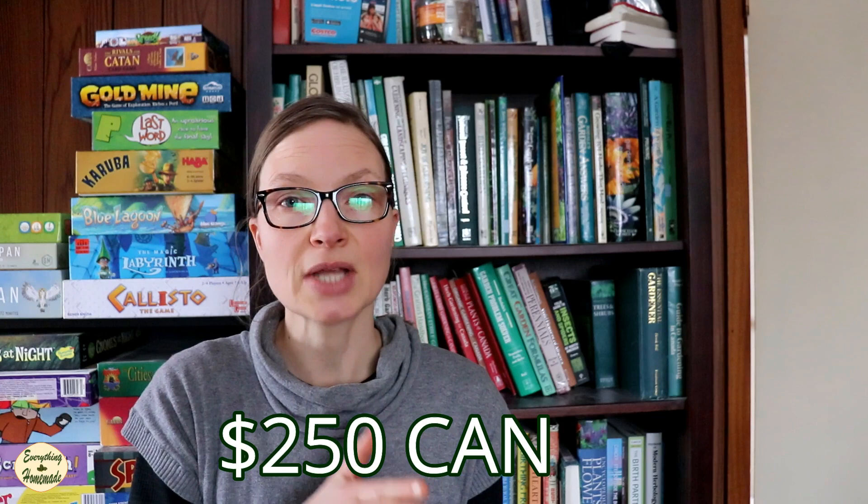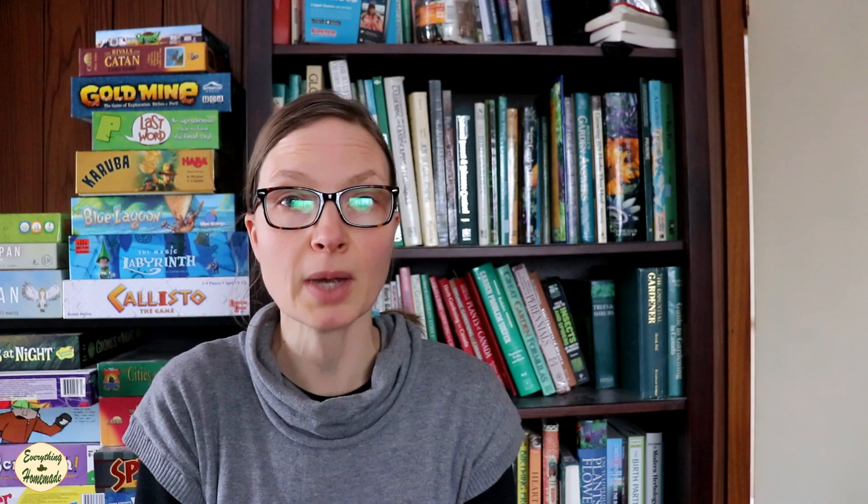What I do is I purchased two hundred fifty Canadian dollars worth of seeds, which works out to eighty-three dollars a year. That's two hundred fifty dollars over three years worth of seeds to feed my family of eight.